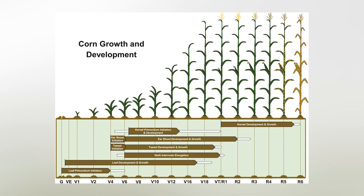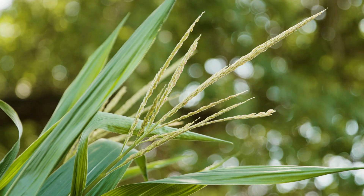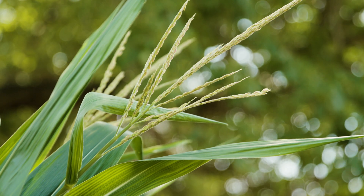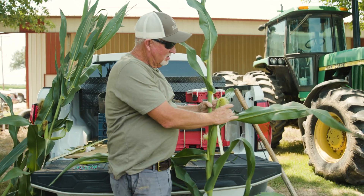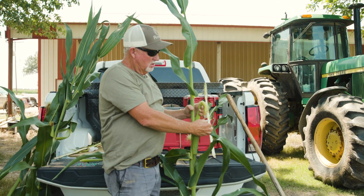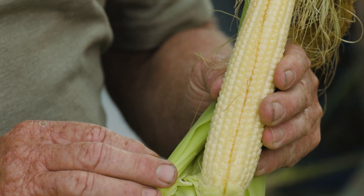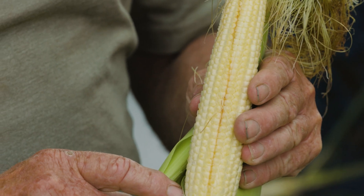That tassel has pollen on it. You can see that corn is seven to eight feet tall and has a tassel on it. That tassel drops pollen out of these little sacks on the tassel, which comes down and pollinates the silks on the ear corn. Each one of these silks runs to a kernel on the ear corn — I'll show you that here on an actual ear.